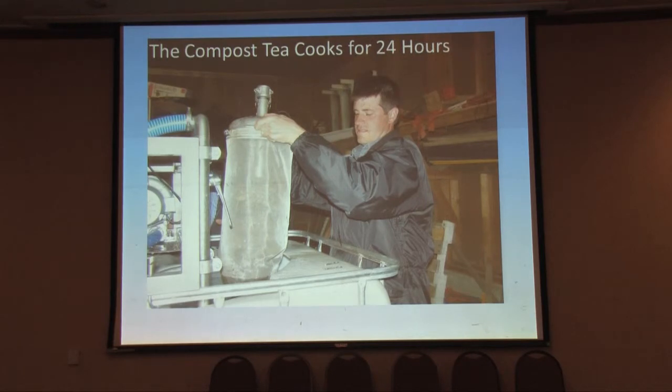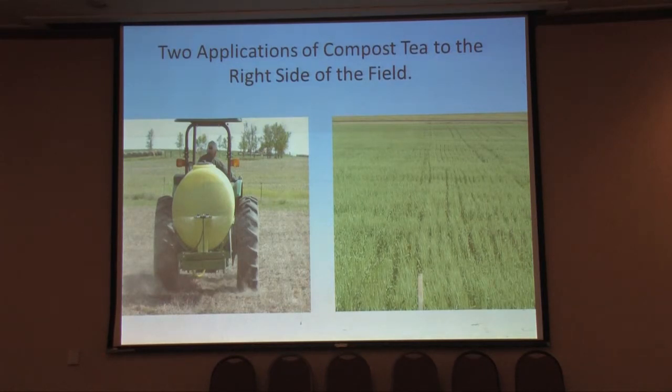Then we also do compost teas. Josh is putting compost into the tea maker — basically a container with about 200 gallons of water with air circulated through it. What you're doing is pulling the biology out of the compost. You let it brew in there and can add food to increase the soil biology. Then we just spray it on — we do this on the right half of each field to compare the difference in yield. The tea is a foliar spray on the leaves; it's essentially a biological fungicide, taking up space on the leaf so that fungal spores can't get started. That's been working out well.